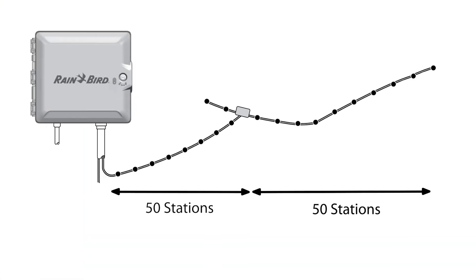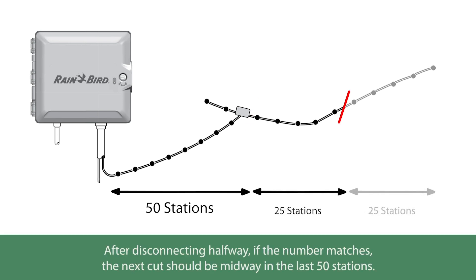To narrow down the location of the problem, disconnect the wire path halfway and repeat the calculation based on the devices still connected. If the number on the screen matches the calculation, the problem is downstream of the point of disconnection. Repeat this process to narrow down the source of the problem.